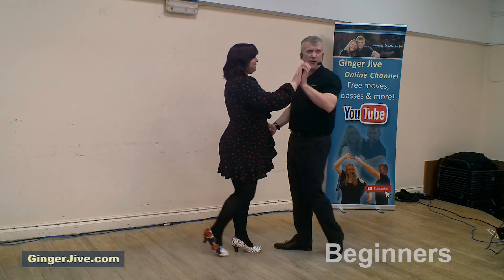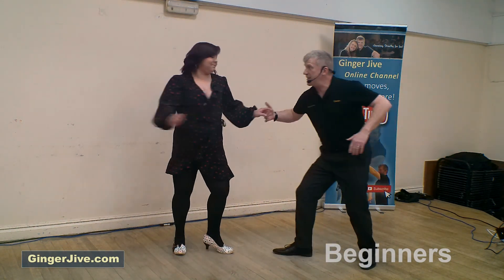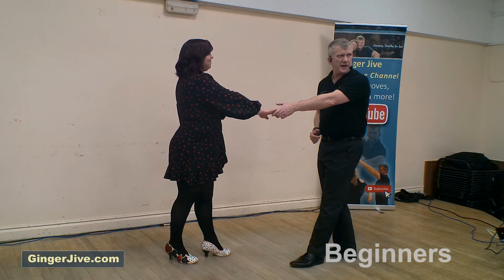So we step in, flatten the left, keep hold of the right as you push down, turning the ladies out to the side. Step in, flick, spin the lady all the way around, stepping back, catching left to right, ready to go back to the beginning.